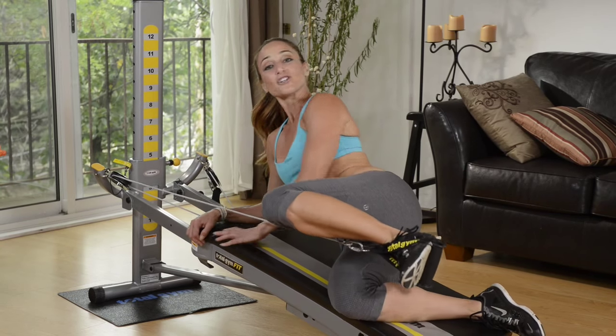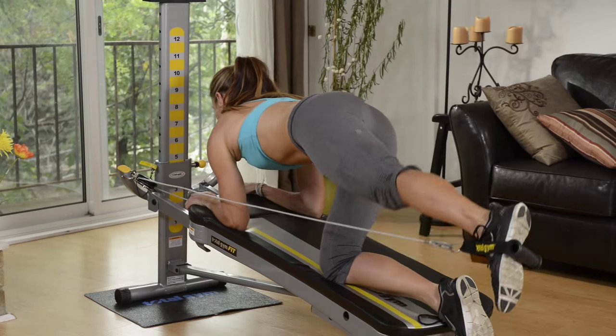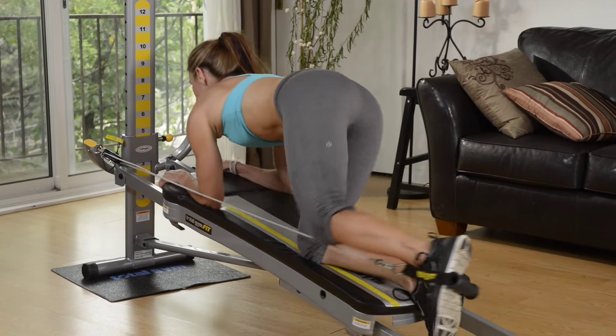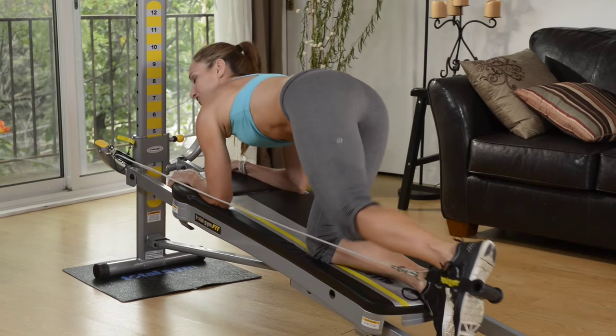And then the final exercise we're going to turn our bodies onto our forearm and change the angle. So again we're going to press back through our glutes to activate the backside of your body. This is a really good exercise to really burn out your glutes and to get that nice lean looking feel.